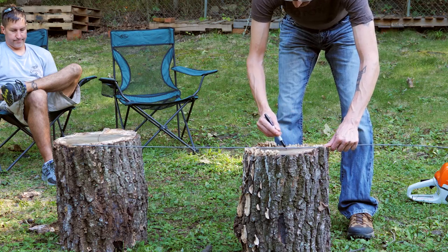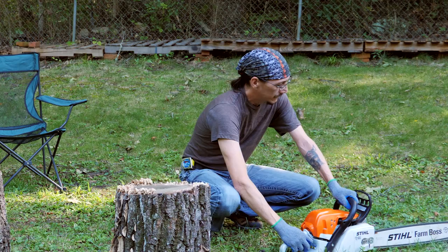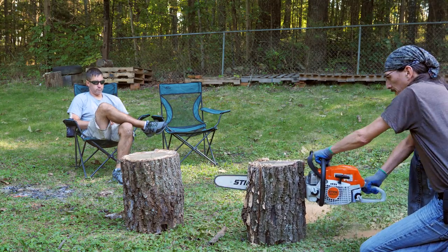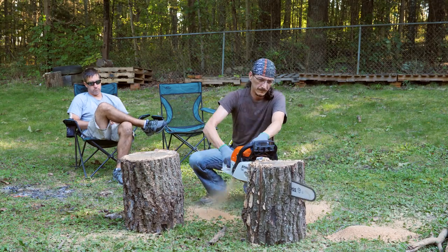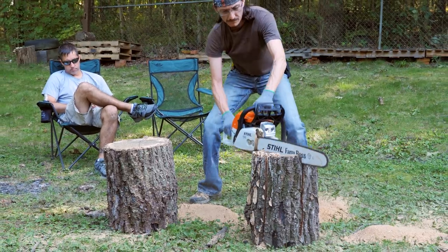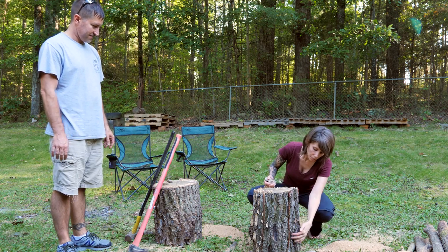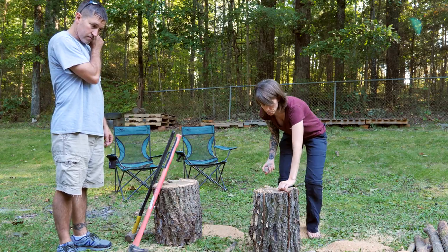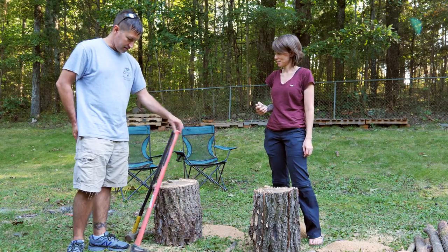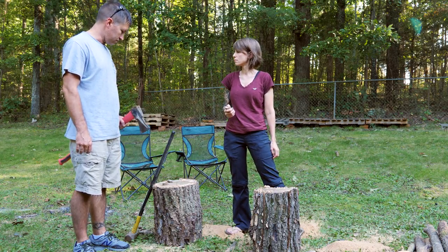Let's get started. All right, so we got the logs split about three-quarters of the way down, and now we need to figure out a way to spread this apart a little bit for more airflow. Clark had a great idea — find some rocks and pound them down in there. The other option is to take the go-devil and drive it down in there to spread it, set the rocks, and then pull the go-devil back out so you don't disintegrate the rocks.